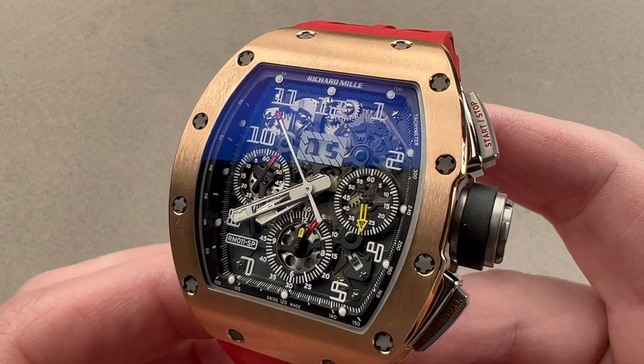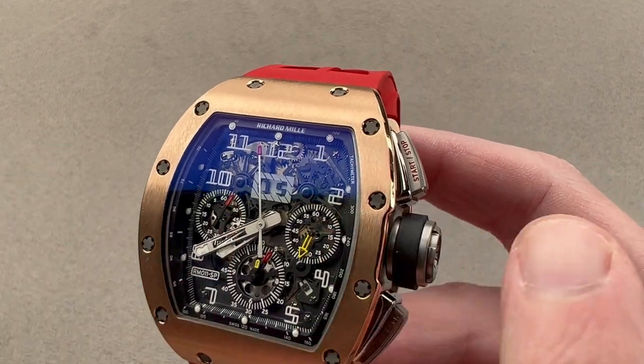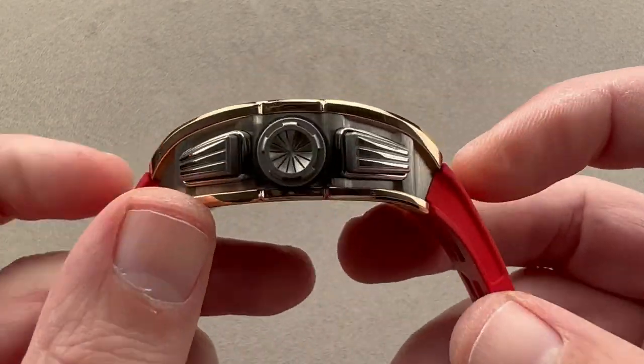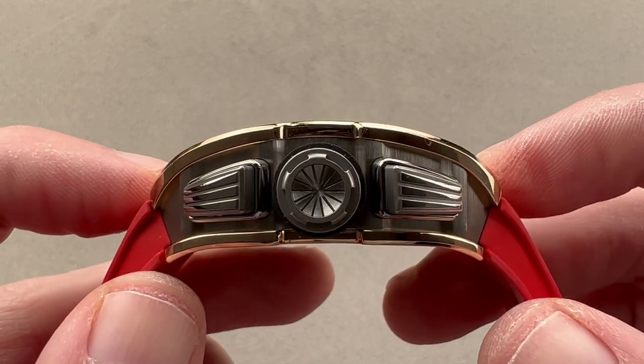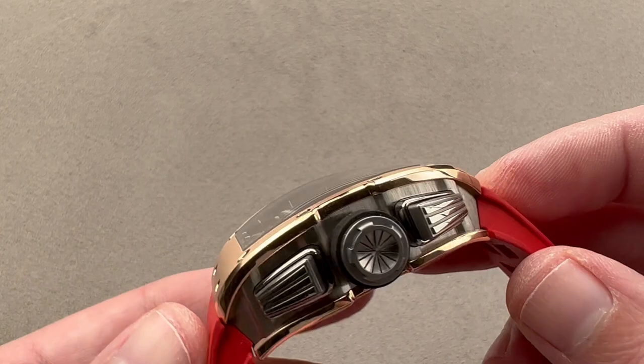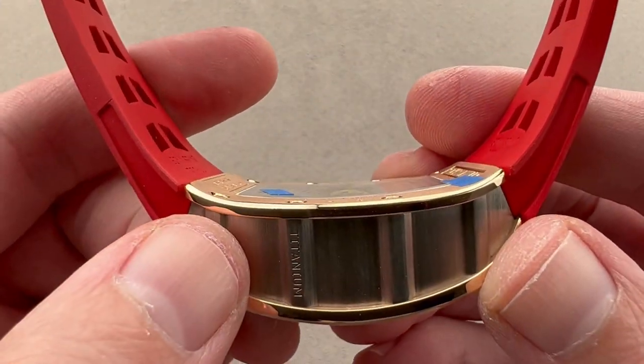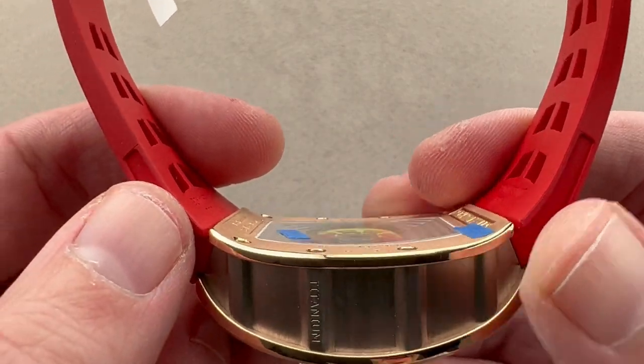It's a large watch but not huge. I measure it at 41.3 millimeters across the case — that's not including the crown structures. It's 16.3 millimeters thick, and then from end to end across the wrist the total distance is 49.7 millimeters. You can also see that the camber of the case, the curve of this famous Richard Mille tonneau, really does mitigate against fit issues.